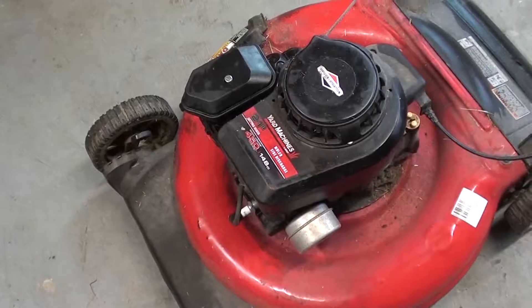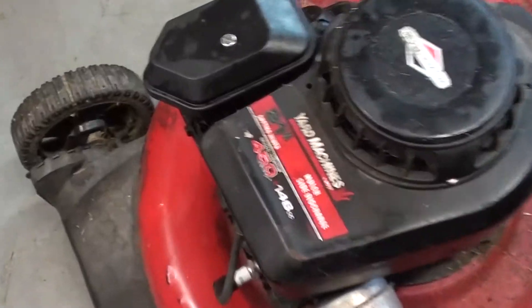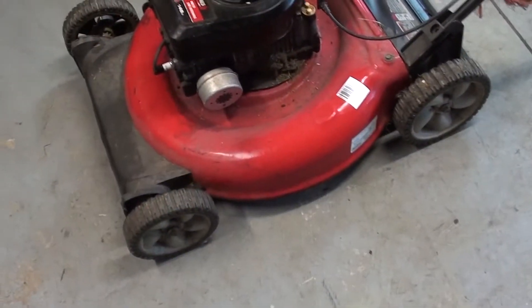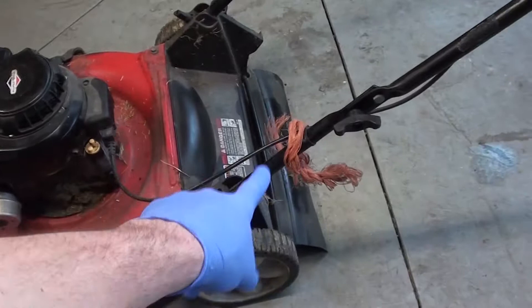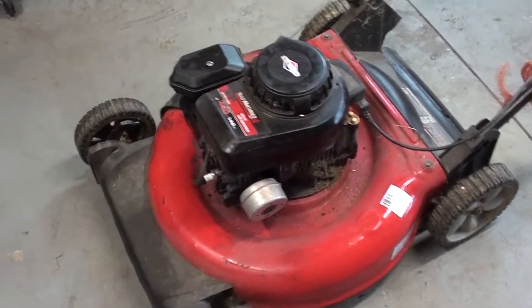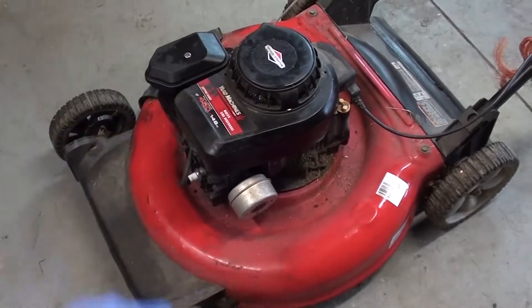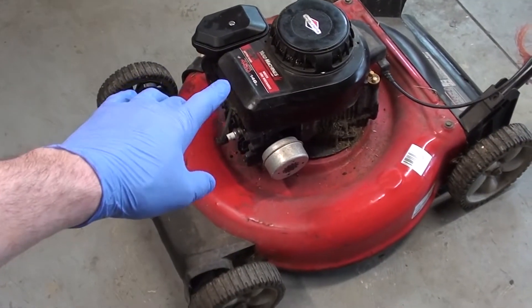Hey, what's up guys, thanks for joining me for this next adventure of 'Will It Run?' Today we're looking at a 21-inch cut Yard Machines push mower, Briggs and Stratton, about 150cc — just your regular push mower. I believe it's MTD brand. I got this for very cheap. They said they replaced the gas tank and carburetor but it still had some general run issues and still didn't run properly.